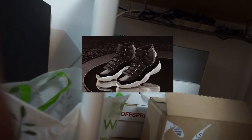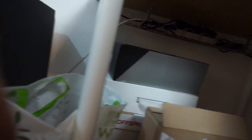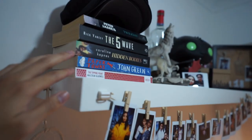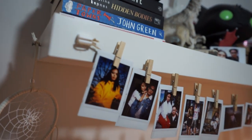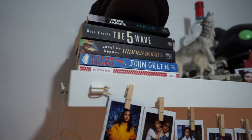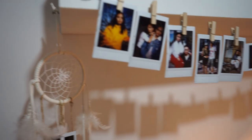It's those Jordan 11 Jubilees — I don't want them anymore so I'm gonna sell them. If you want them, they're size 7, I'm gonna sell for £220, but if I know you I'll probably do £200 because I'm nice. Just looking at the shelf: got two books I've spoken about before, going to read both of them soon. There's also a dream catcher and polaroids.